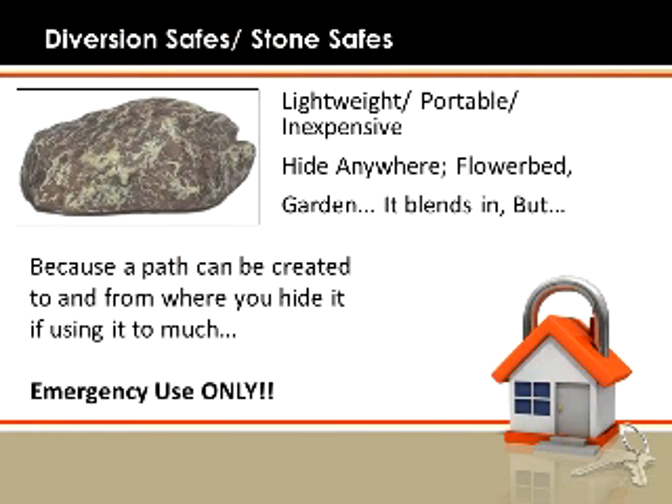Number one, a diversion safe or stone safe. These are lightweight, they're portable, you can hide them anywhere such as a flower bed or a garden. They're ceramic-colored with a compartment that you can hide a key in the bottom. They'll blend in very well.